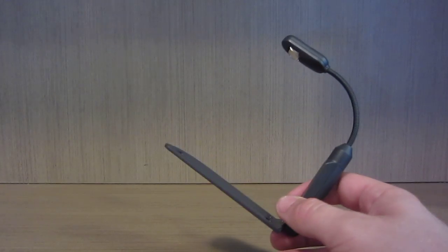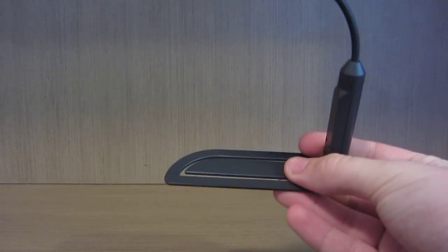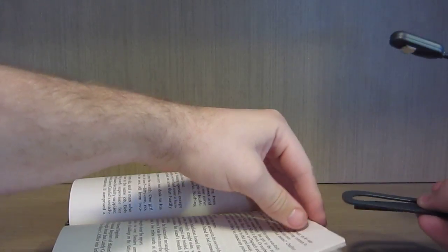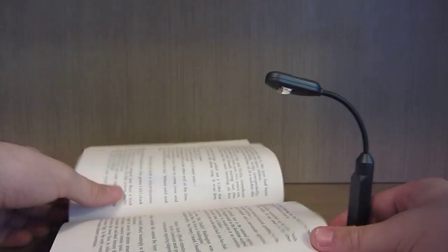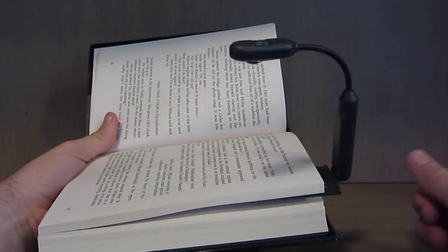It can also be used in ordinary books due to its wedge design at the bottom. You can just take, for example, this Matthew Riley book, stick it in like that - put it in, go to the page you're reading, and you have a light for your book.